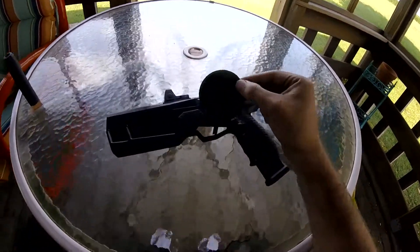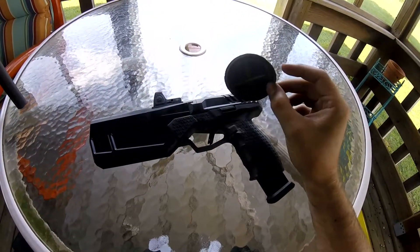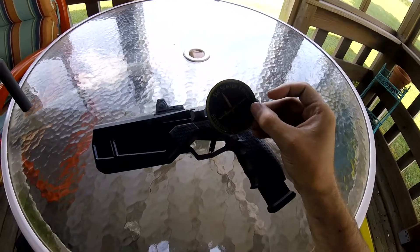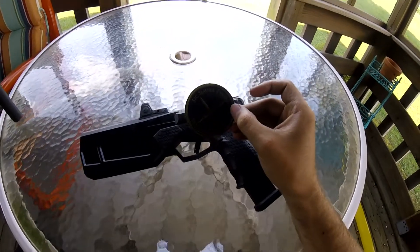As always, a big thanks to Sterling Arsenal — that's where I picked up this gun and a lot of my other NFA stuff. If you're interested in anything you see me going over, check them out and thank you.